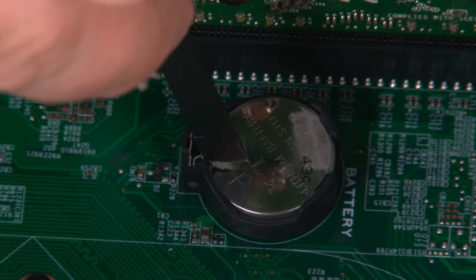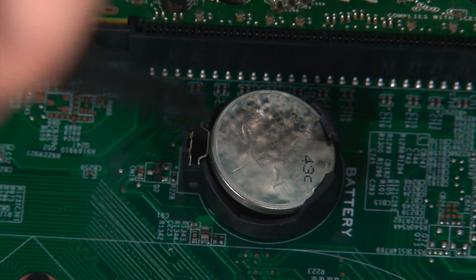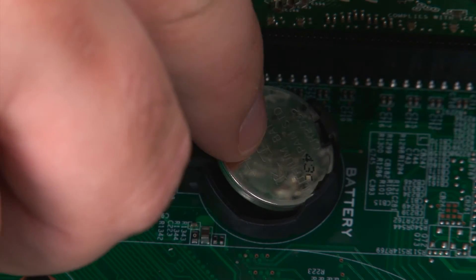Now we're going to remove the coin cell battery. We just want to pull back on the clip to release the battery, and then reach in, grasp the battery, and lift it from the socket.